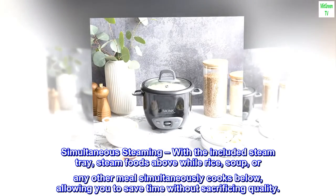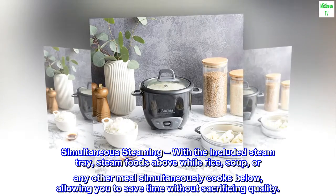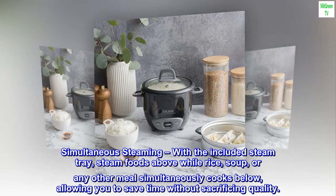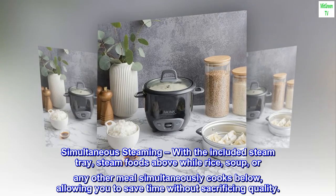Simultaneous steaming. With the included steam tray, steam foods above while rice, soup, or any other meal simultaneously cooks below, allowing you to save time without sacrificing quality.